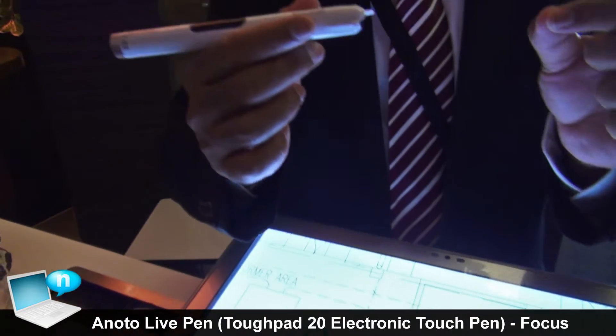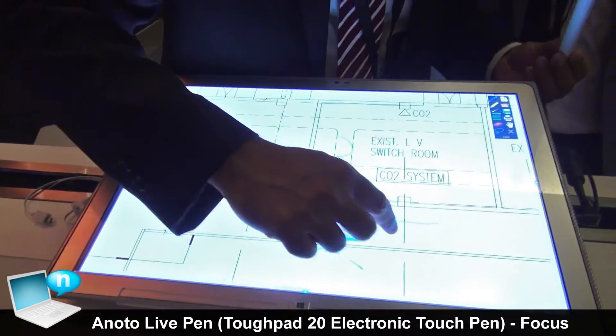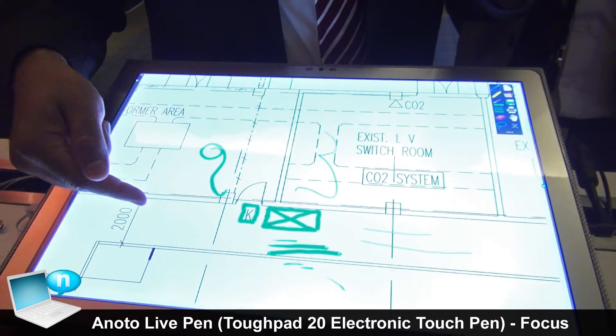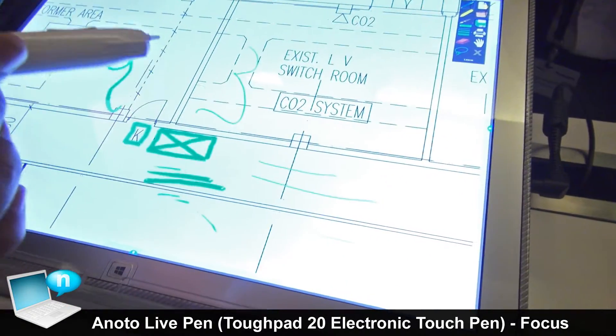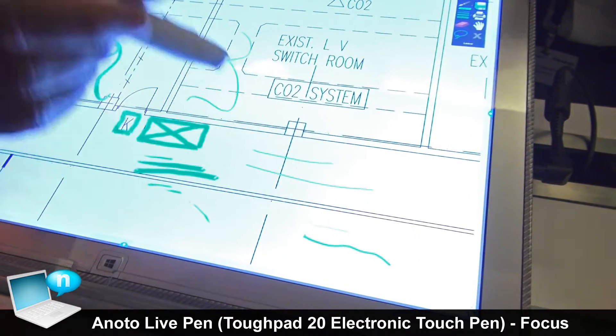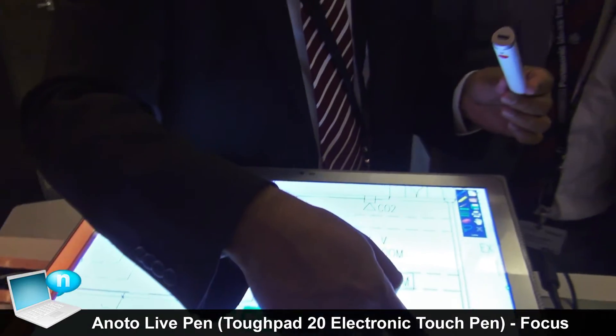This pen has a pressure sensor. Even if you press deeper with a normal digitizer, the line width stays the same because there is no pressure sensor — it just sends a signal to the tablet. But with this pen, writing softly gives a very thin line, while pressing hard gives a thick line because it measures the pressure and the tablet reacts accordingly.